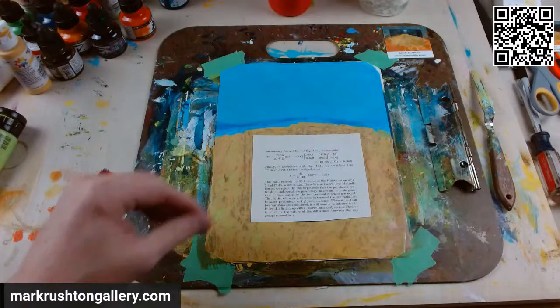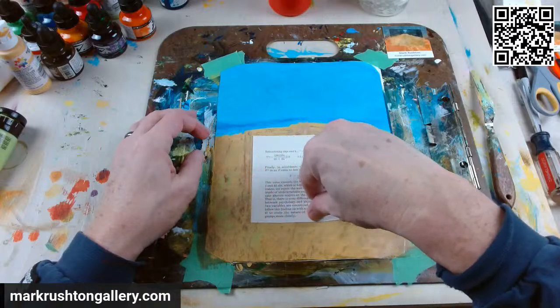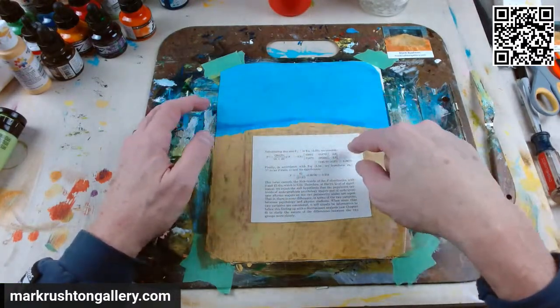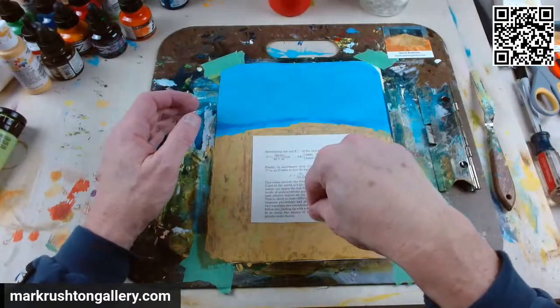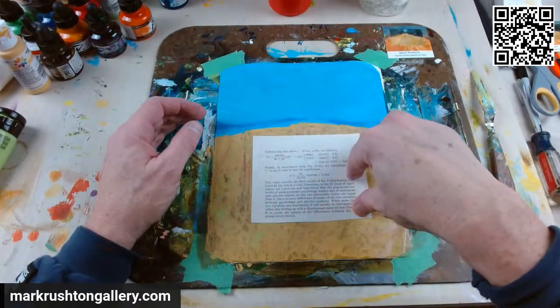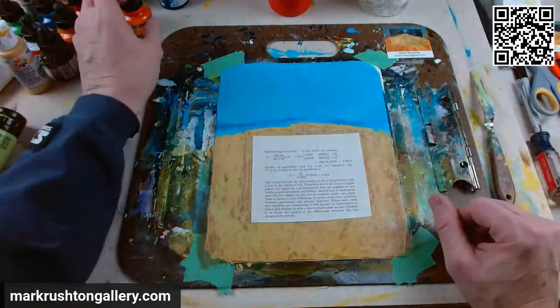We're just going to mount that on here to the spun bonded olefin. Anytime you mount something under spun bonded olefin it needs to be a starch-based adhesive, and Yes paste is a starch-based adhesive. Might have to tweak those edges and corners — we'll worry about that later.